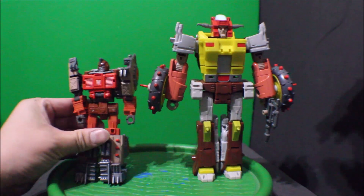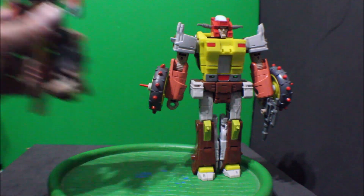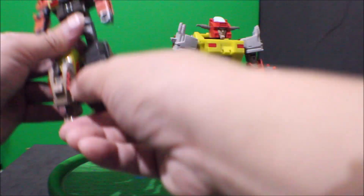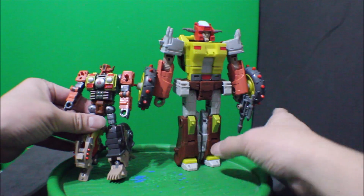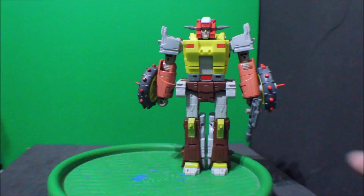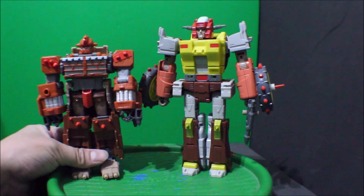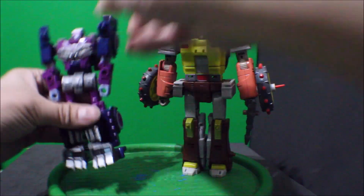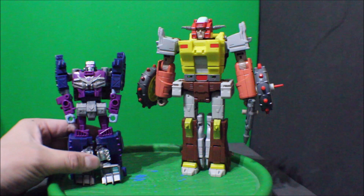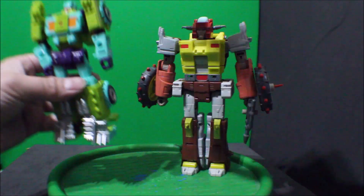And here is Scrap Heap with Scrap Hook. And here is with Crash Bar — see how that looks. And here it is with Trash Master. And here it is with Axle Grease. And here it is with Tow-Line.